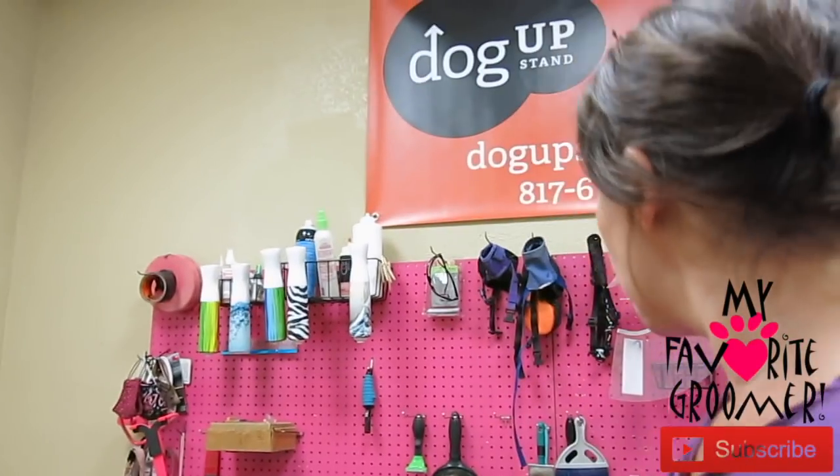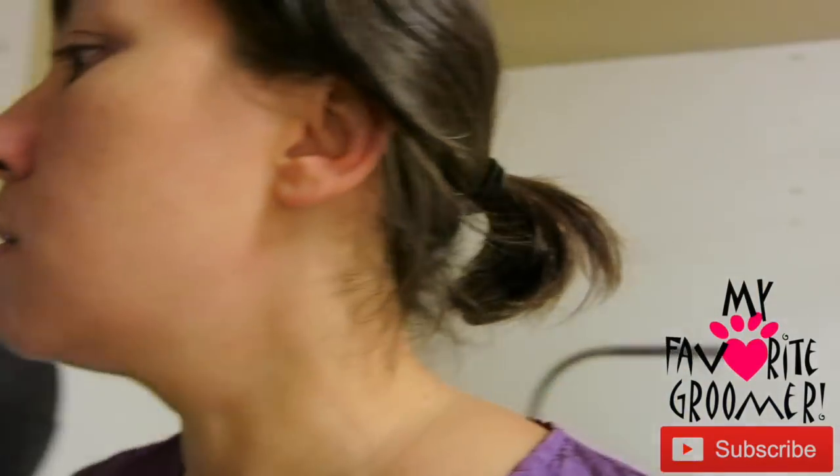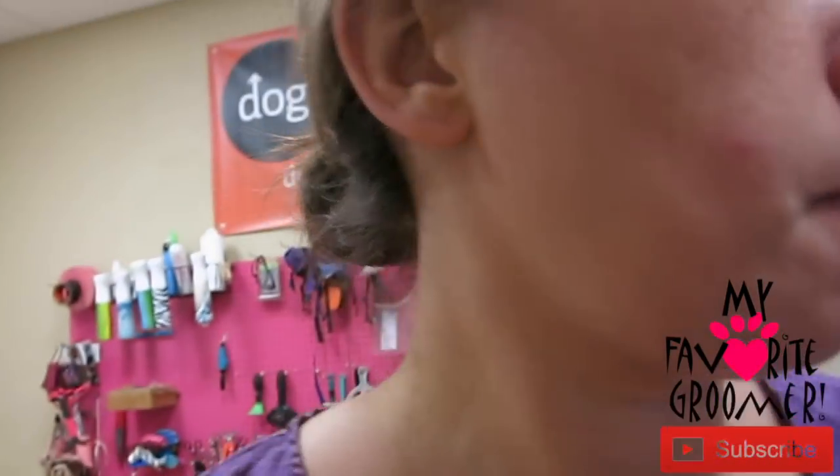I want to talk about my clippers and why I would or would not use a cordless. Every application is going to change for each individual person. What are you doing and how are you doing it as a groomer? Are you a mobile groomer? Are you a groomer that has a salon? I am both. Do you think like a buyer, a shopper, or do you think like a business? Are you frugal with your money? There are a few things that go on in the choices that you make.